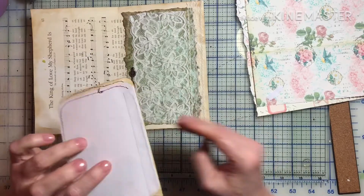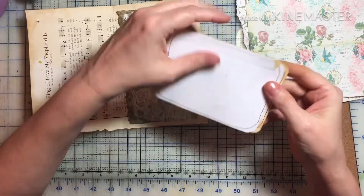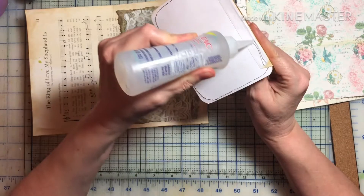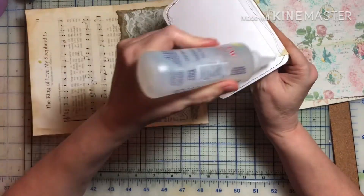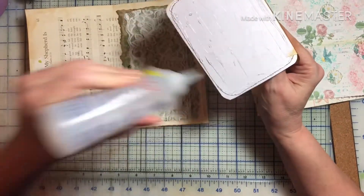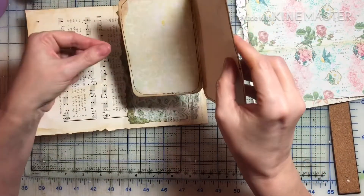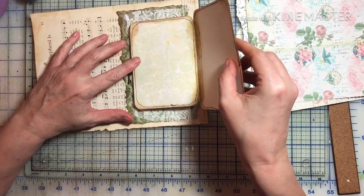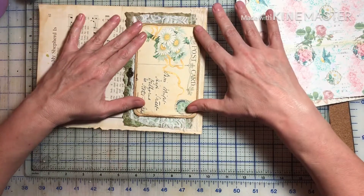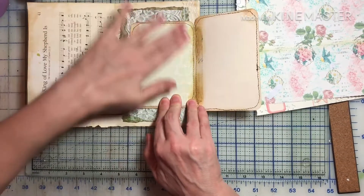All right, so now I can glue this whole thing down. I've got to make sure I just glue this part, not this part. Let me open that up just in case something squeezes out — I don't want it sticking down.